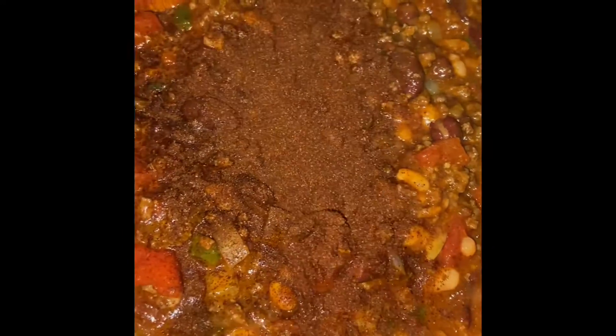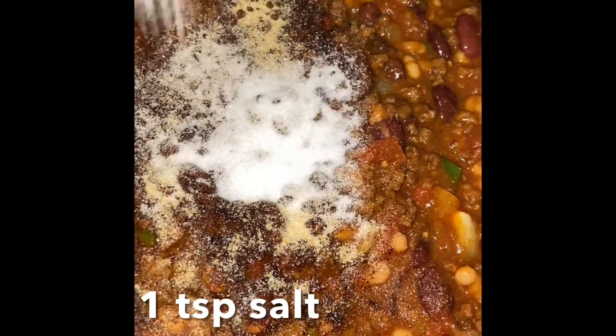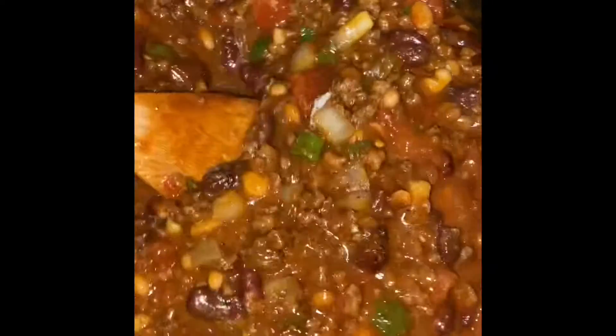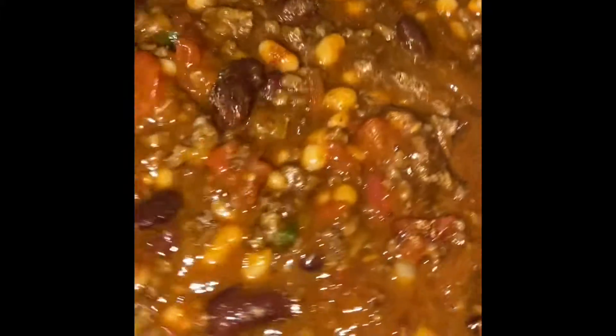Then we are going to add the chili powder, garlic powder, and some salt. Once those are added, you just combine, cover it, and allow it to cook for about 10 minutes maximum. Because remember, we are adding all cooked ingredients, so we are just really combining flavors at this point.